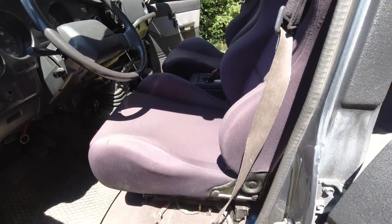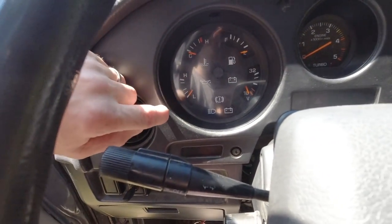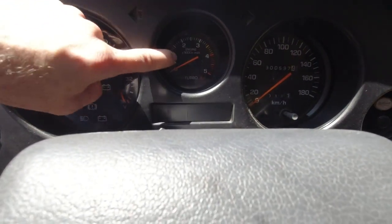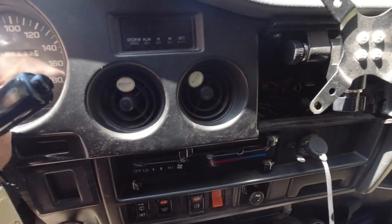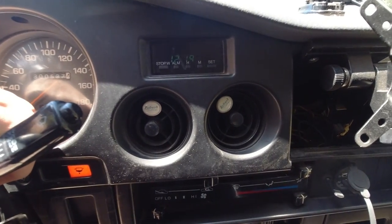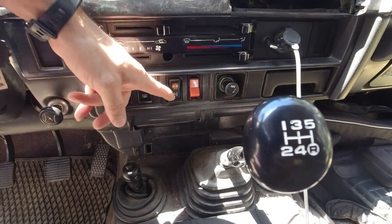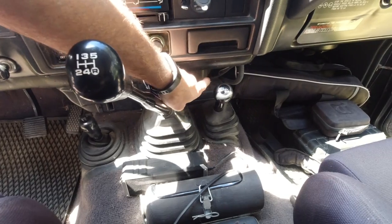Au niveau des compteurs, ici nous avons la pression d'huile, la température de chauffe du bloc moteur, la jauge d'essence, la charge des batteries, le compteur, le kilométrage, et une petite horloge programmable pour avoir une alarme. Au tableau de bord, en dessous : chauffage, essuie-glace arrière, dégivrage, et le bloc des feux.